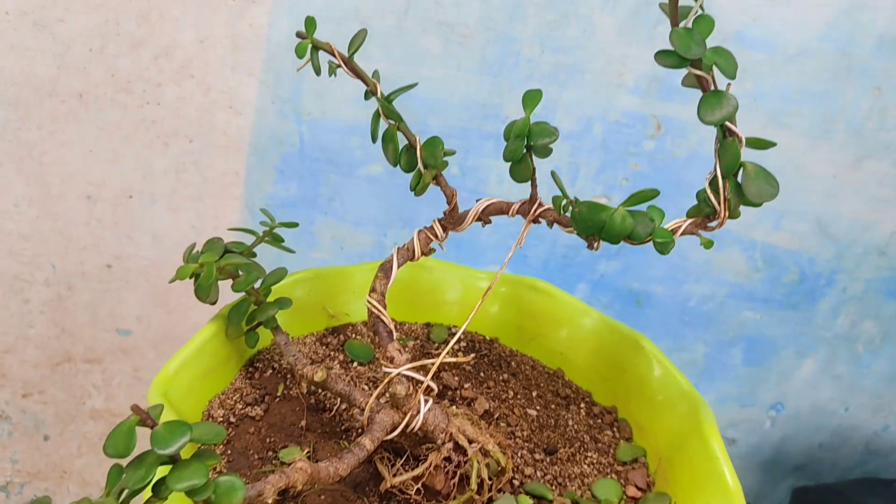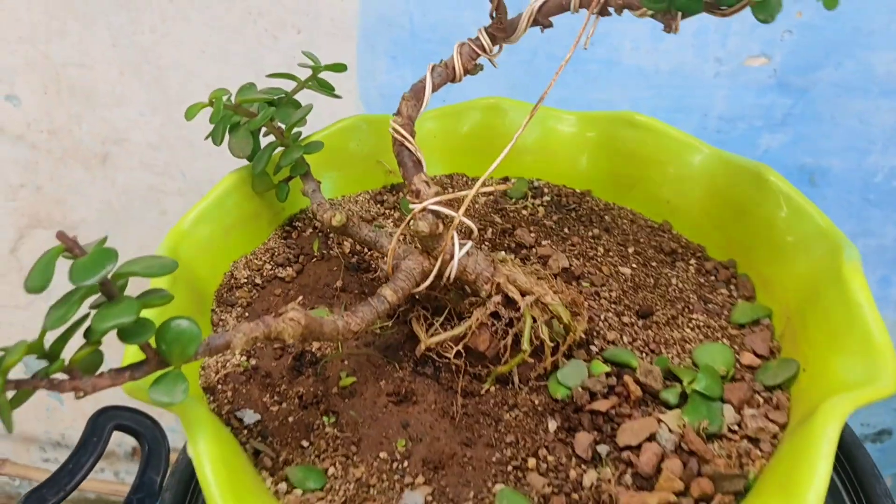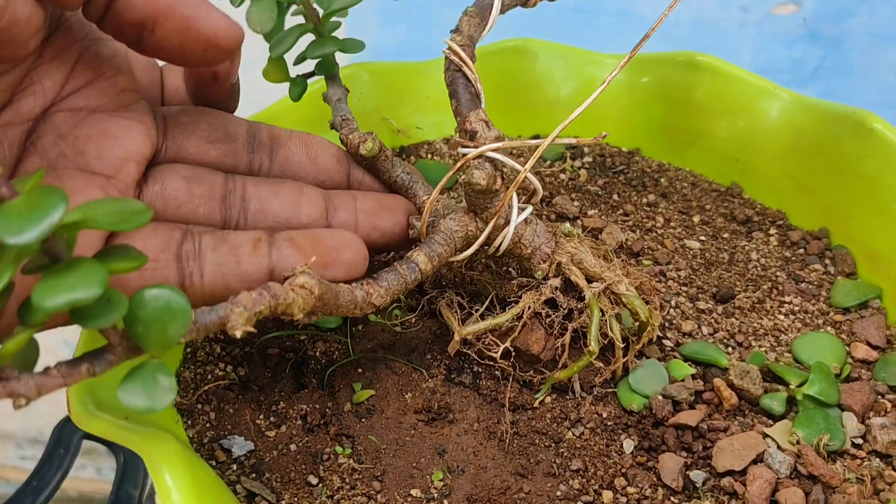So after branch pruning, defoliation, and some wiring work, my tree is looking like this.